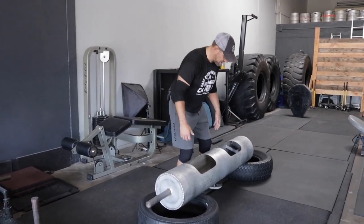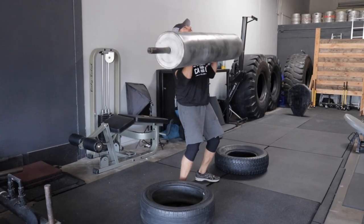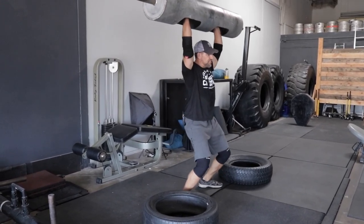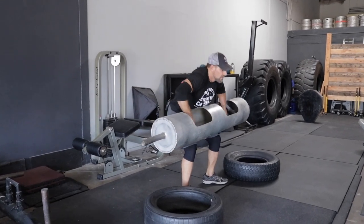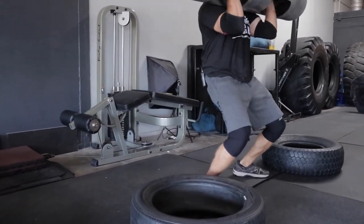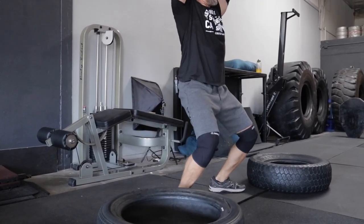So the push jerk variation looks like this. They'll clean it up and then they'll jump, re-bend the knees, and then come back down. So that double knee bend — you'll see — bring it back down, double knee bend.